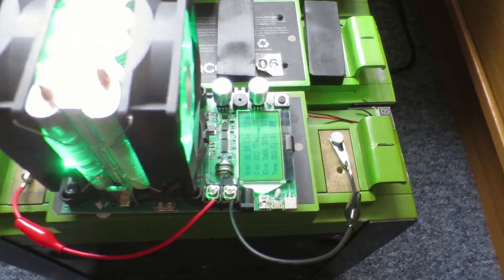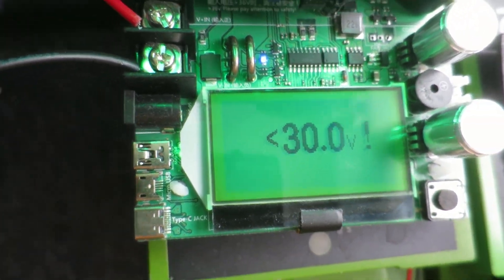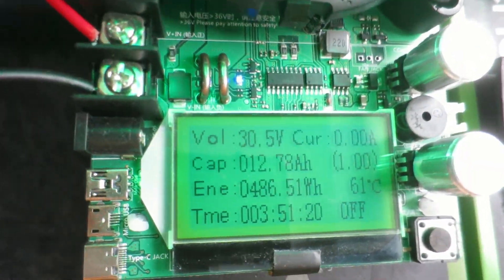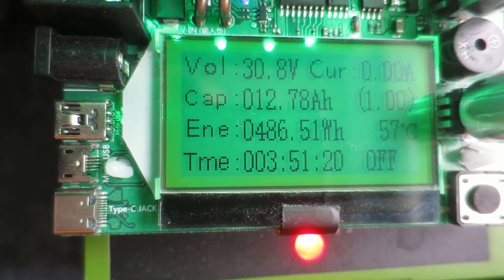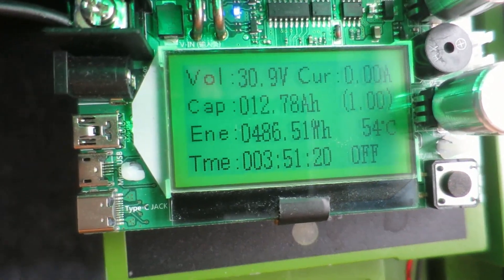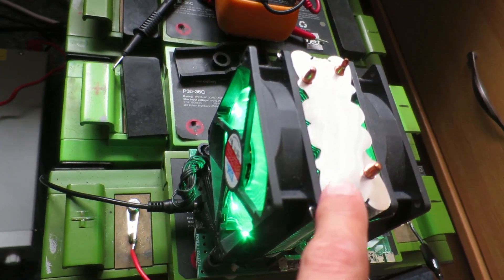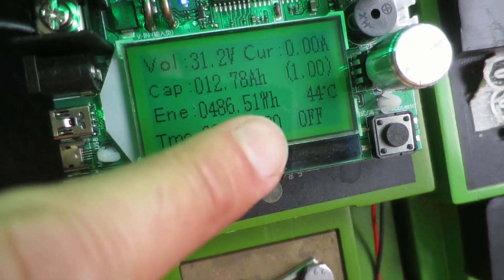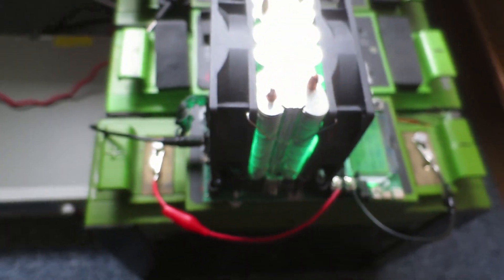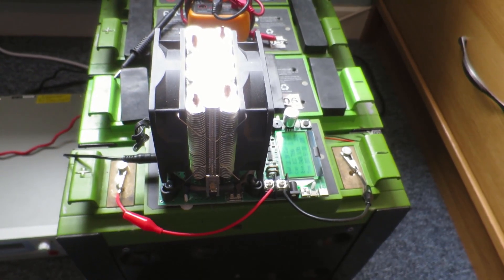About four hours later, we can see on the display it's flashing 30 volts — warning, beeping, telling me it's got down to 30 volts and won't discharge anymore. Turning the resistance up stops the discharge and I can read the values: 486.51 watt hours, 12.78 amp hours. When you consider these batteries are 1,152 watt hours, that's obviously less than half capacity remaining. The fans will keep spinning while it cools down — currently at 44 degrees — then it'll turn off. I record the values and the next thing is to charge it back up.